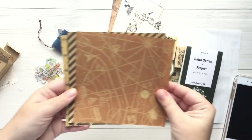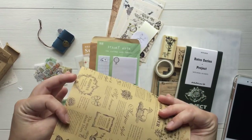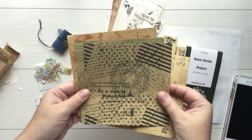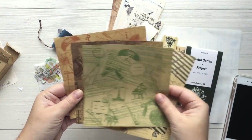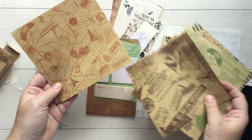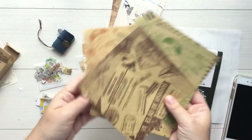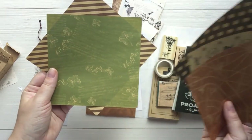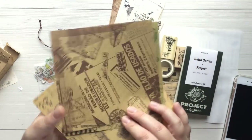And then here at the bottom we have some origami paper, which is double-sided too. You could just use this for layering, or you could use it for origami if you want, because it's a perfect square. These designs are really, really pretty. They're really simple and they go with the theme just beautifully.